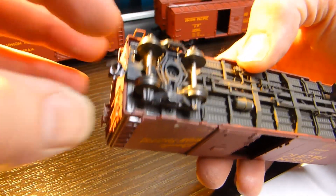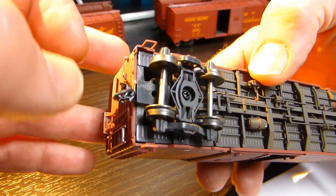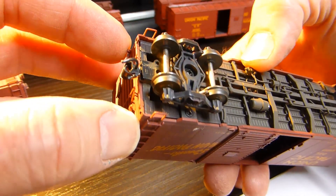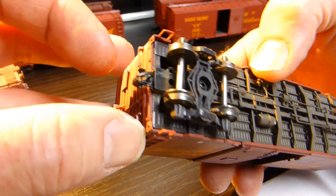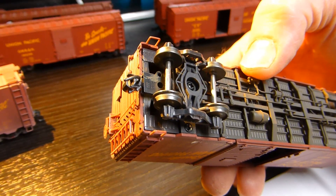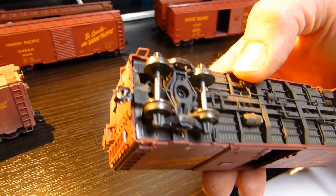Let's just get a zoom in on that. There's the box, just glued into position. And that will enable old Hornby coaches to be coupled up using this, a similar way to this.